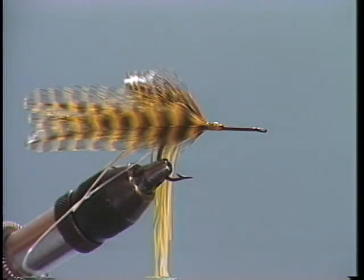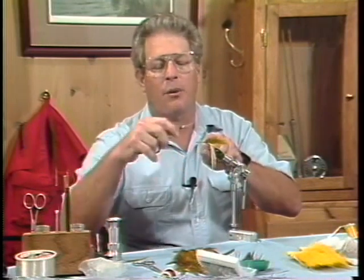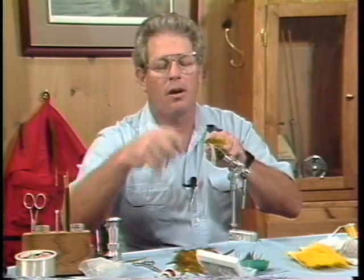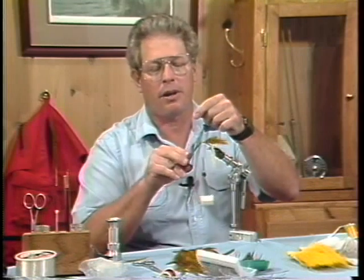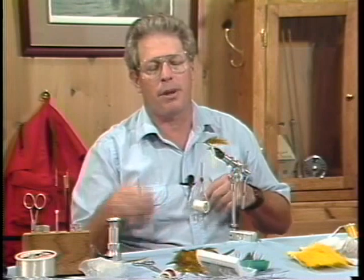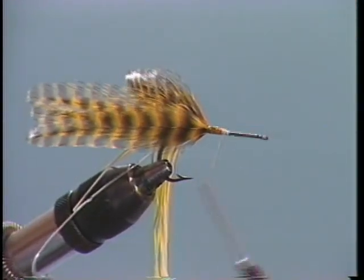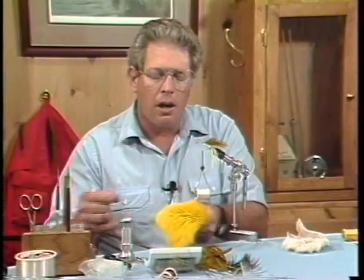Let's change threads. We're going to get our thread to do our hair work with. You can either use size-A rod wrapping thread or size-A monochord — either one. Put a jam knot right there at about the mid-shank point. We'll wrap back just about a sixteenth of an inch to put our collar on.